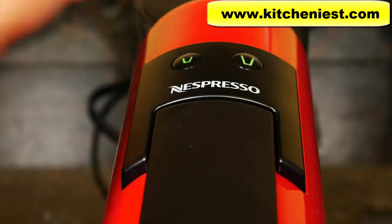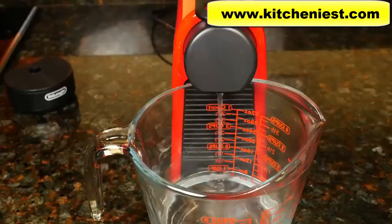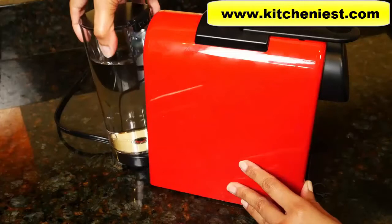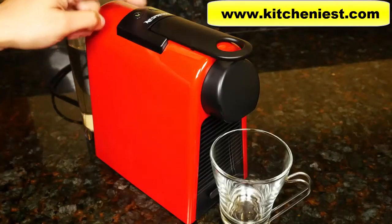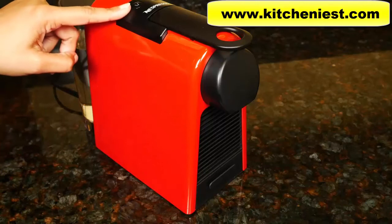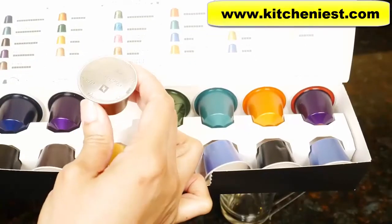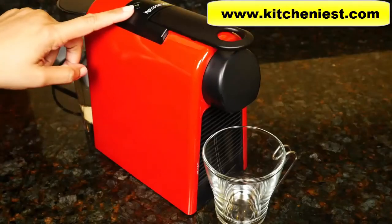That only takes a few seconds. Press the lungo button and repeat two more times to flush the unit. Now we can make espresso. To brew, fill the container with water and press either button to turn the unit on. When the lights are steady, lift the lever and put the capsule in. I'll choose the Levanto, which has an intensity of six. Close the lever and press espresso.